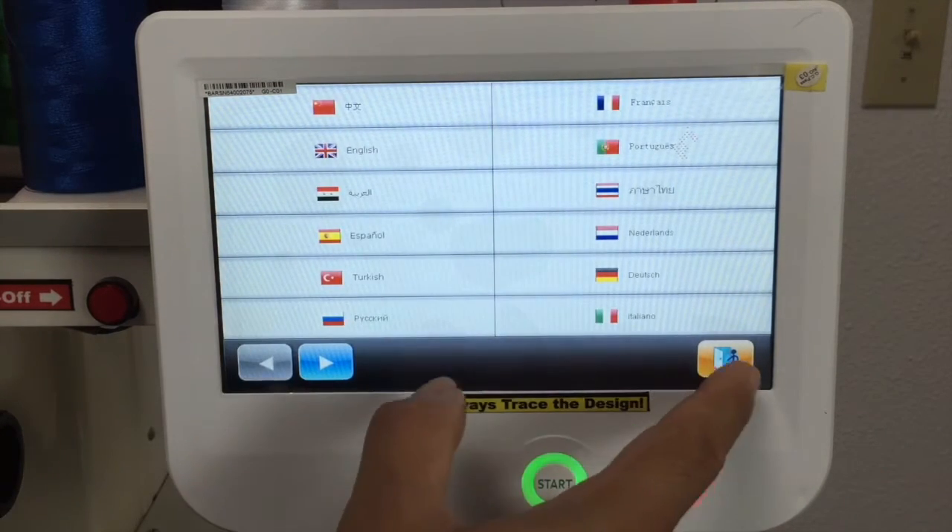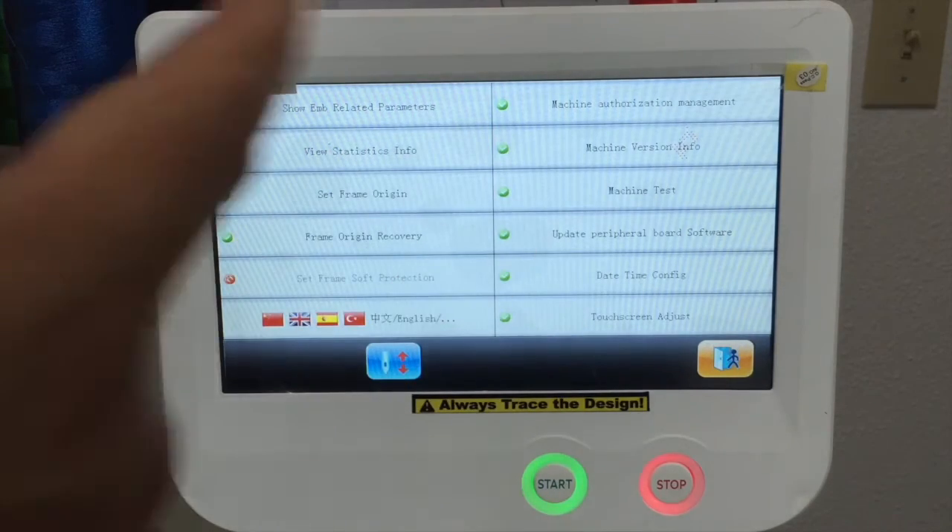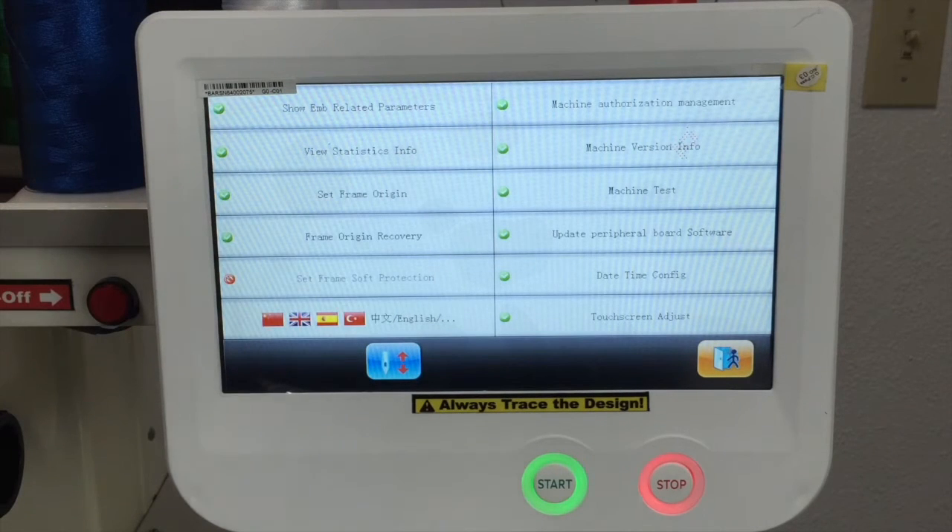Languages — if you want to change language, right here is the option. And we have machine tests. If your machine is not working properly, you call us for technical support and we'll probably request you to go to the machine test to test some parts of the machine that we think can be the problem.